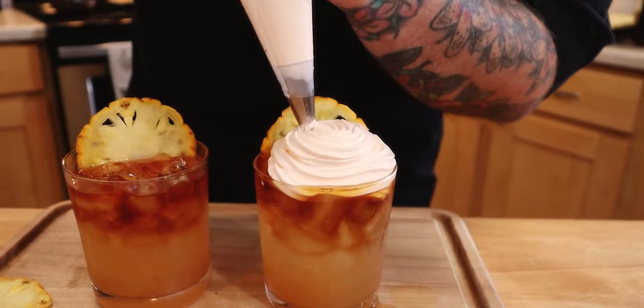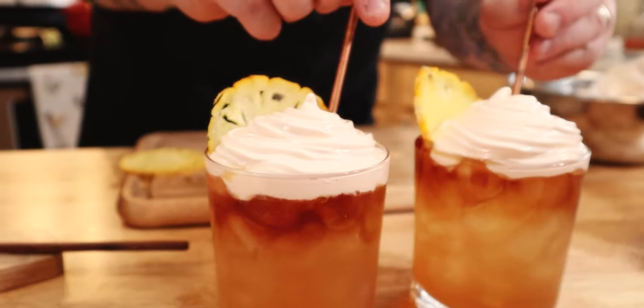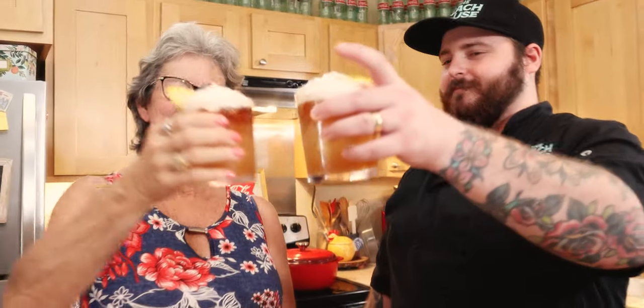I'm glad you guys got to experience this with us — it's been so fun showing you dishes from the Beach House restaurant and all of our HCR restaurants: Moku, Monkeypod, everybody. I hope you got to learn how to make the Mai Tai. This is Bonnie, she's incredible. We're gonna cheers to you guys — we love for you to make these things at home, so we'd love to get some pictures from you. Please subscribe to us on YouTube and like us on Instagram. From us to you, please enjoy — cheers!